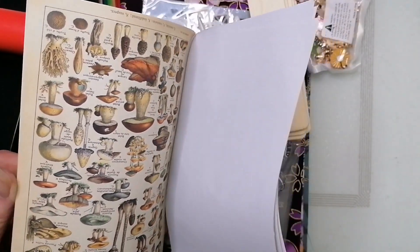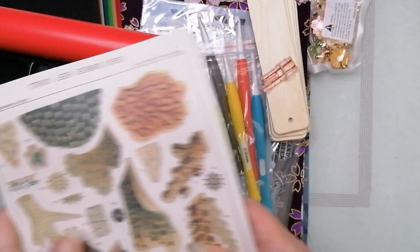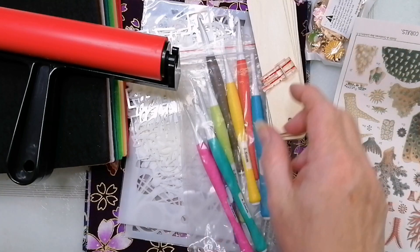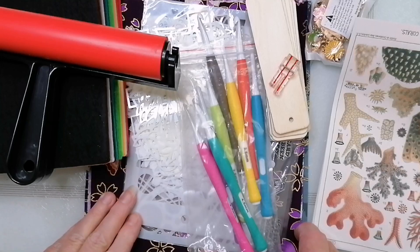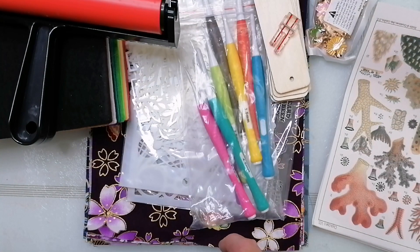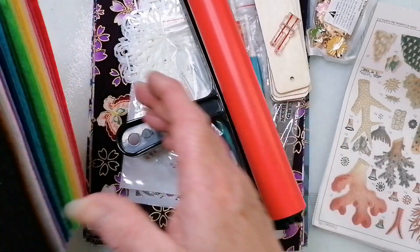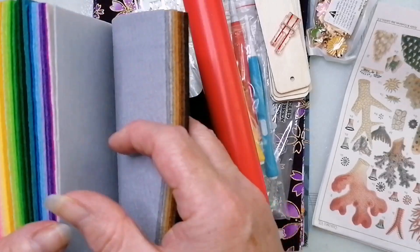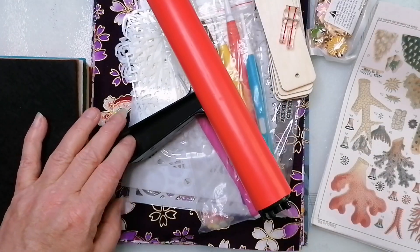I wonder if I got those fish things for the mushrooms — maybe? Anyway, when the other order comes I'll refresh my memory on what I've got, do a video for you, and I'll try to remember to put all the prices on screen. This whole first order was just under 30 pounds — the crochet hooks alone were coming up at nearly 18 pounds on Amazon. I'm really pleased with this; it's exactly what I wanted. Bye bye!